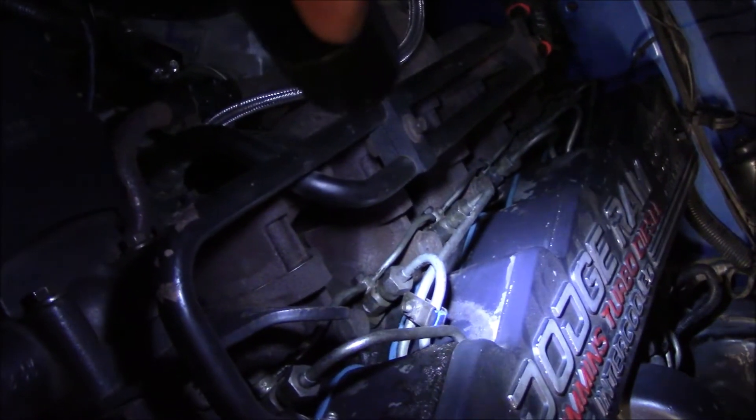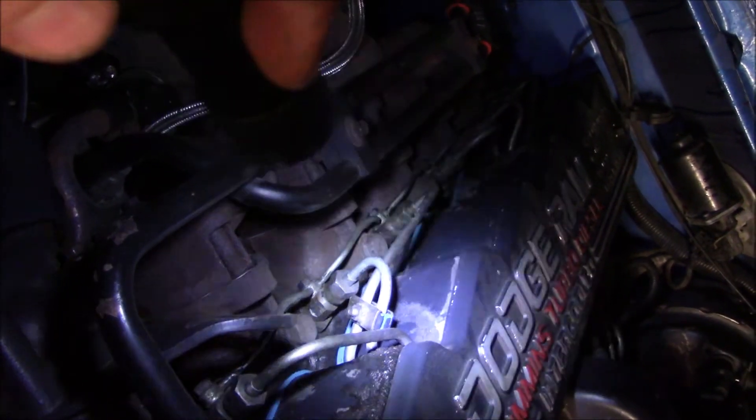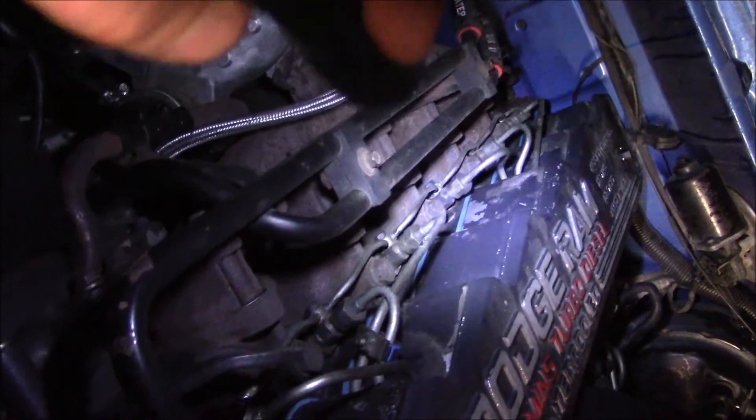No dice, so I'm going to go ahead and bleed the injectors. I'll loosen the front three, crank it, and tighten those. Then loosen the back three, crank it, and tighten those, and hopefully it'll run.